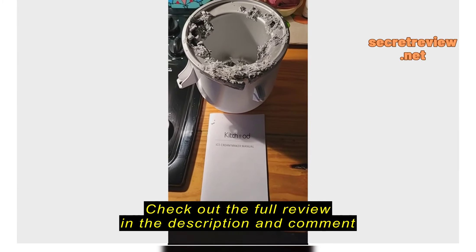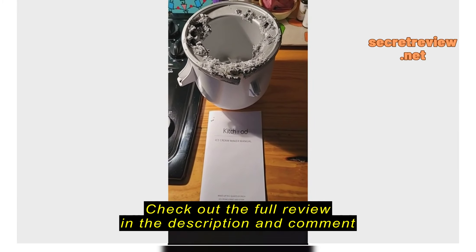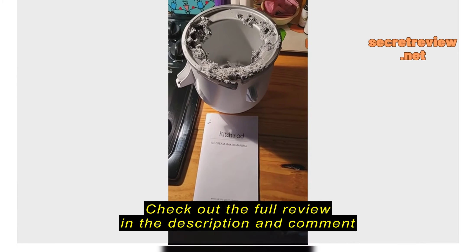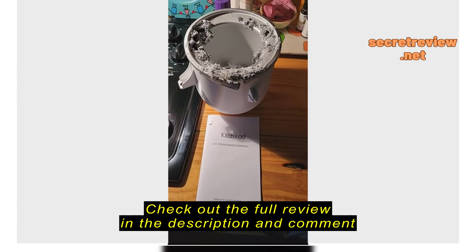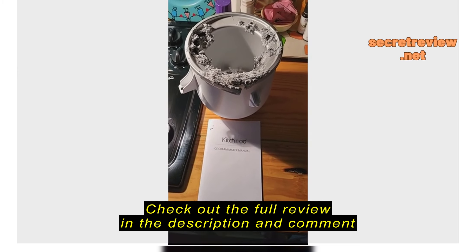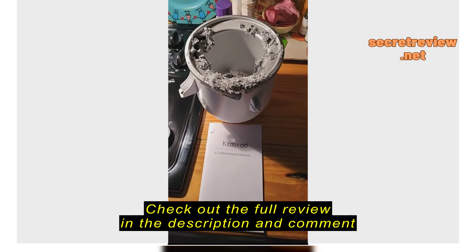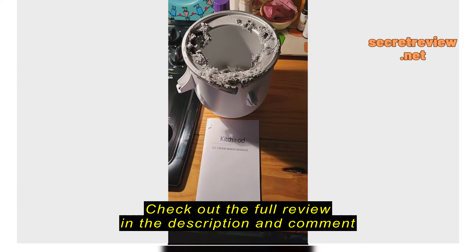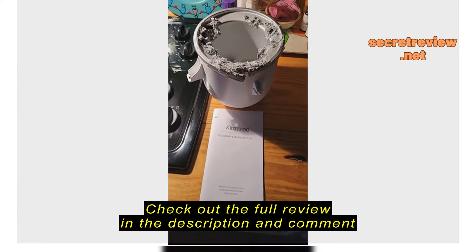This is our Kitchhood ice cream maker that we bought to attach to our KitchenAid mixer. We've used it successfully three times. We followed all the instructions to make sure it was thawed completely. We never put it in the dishwasher — we washed it by hand, let it sit out to dry, and stored it away from everything else. My wife went to get it today because my granddaughter wanted to make some ice cream, and this is what we found.